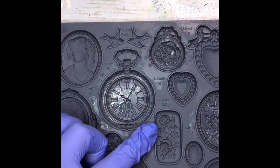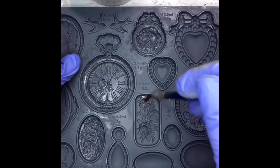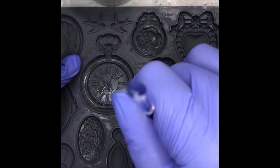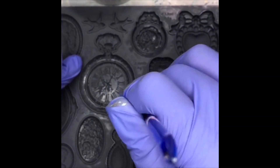I want to do a pendant that doesn't necessarily fit into a bezel — I think that would be a fun thing to do. The other thing that's nice about this clay is that you could run a piece of wire through it while it's still soft, so you can do some basic wire wrapping and make these all into beads essentially.